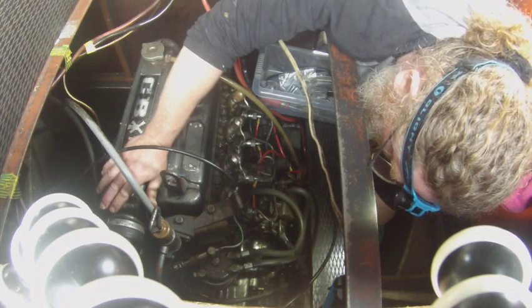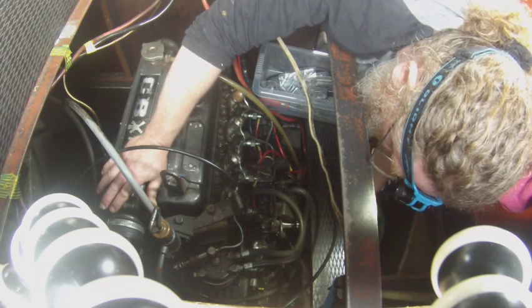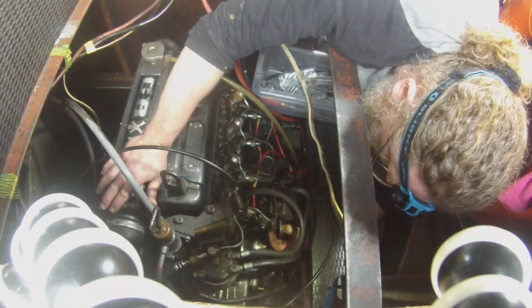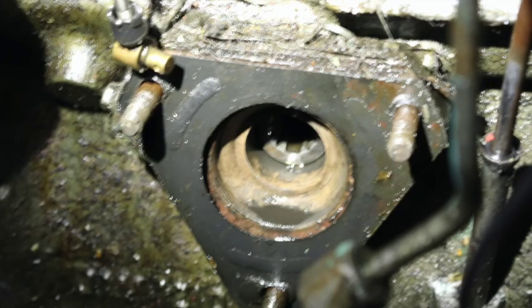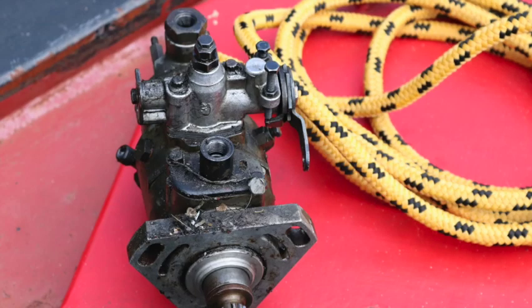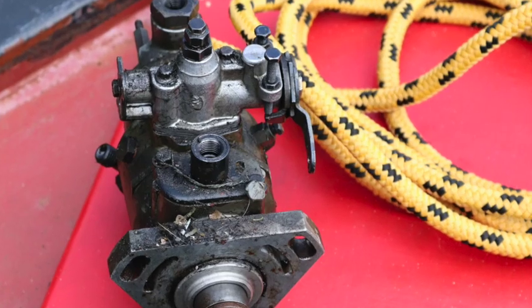In the end I had to remove both the starter motor and the oil filter housing. After another two hot, cramped, and finger-scraping hours I finally managed to free the damn thing. And this is where it lived. A bit of a clean up and that'll be fine. And there we have it — the removed pump, all grimy and mucky.